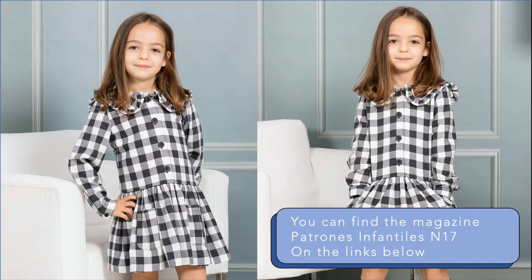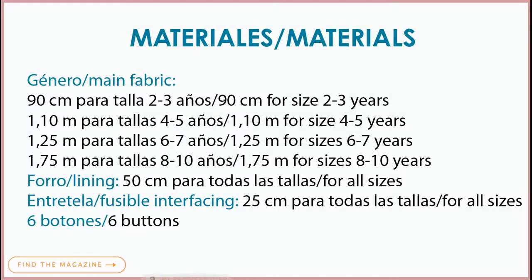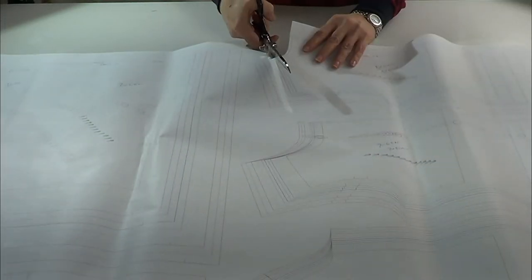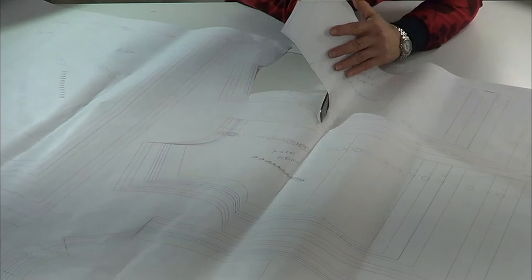Hello guys, welcome back to Patrones Mujer. I'll be sharing with you a tutorial on how to make this dress. You can find this pattern on the magazine Patrones Infantiles number 70. Let's get started — we'll take pen and paper to write down the materials. Once we have the pattern from the magazine, we've got a long design line. The patterns have one centimeter seam hems and are cut with notches and green lines.